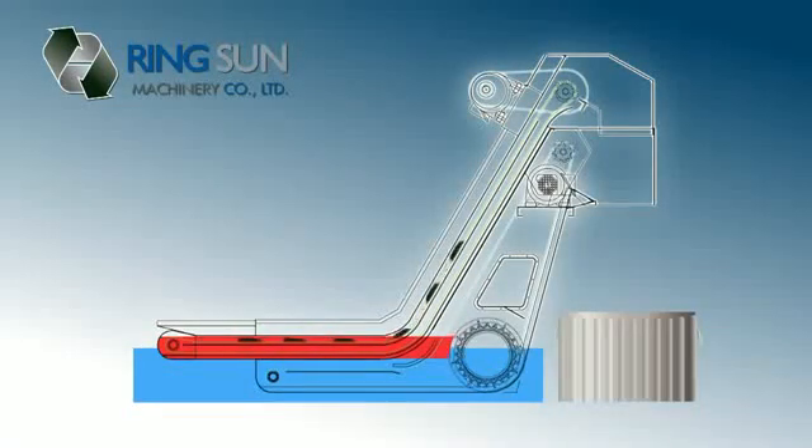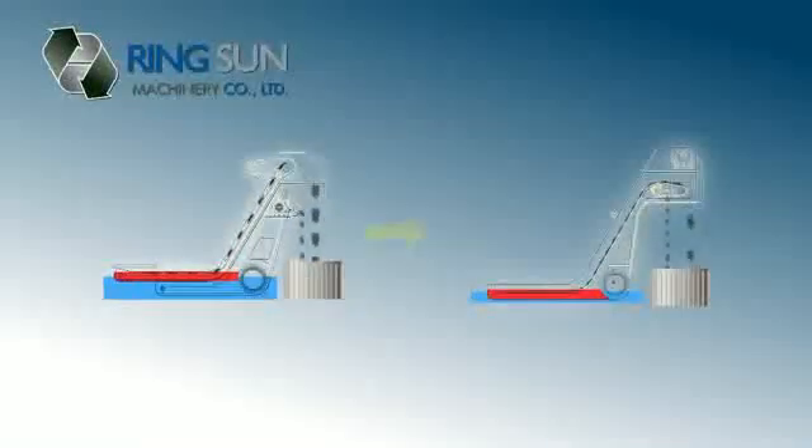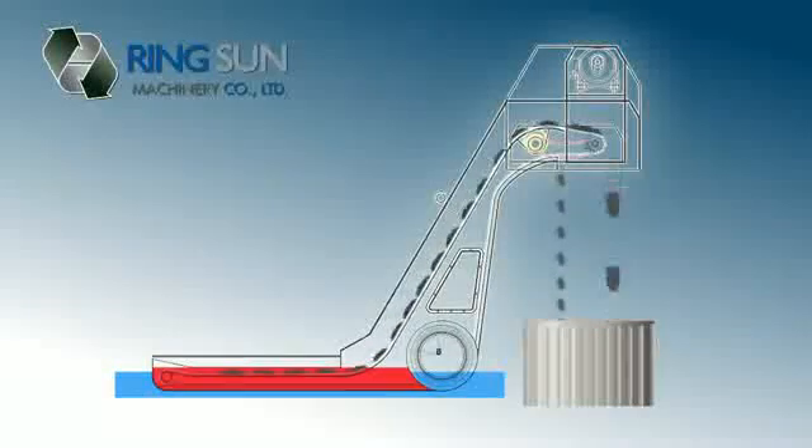Additionally, you'll need a drum type chip removal system, not belt type, to handle these chips. So, if you're machining many different materials, what options do you have? Traditionally, the only solution has been an expensive and space-consuming combination belt and drum system.